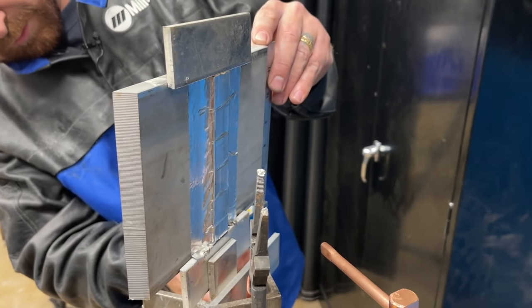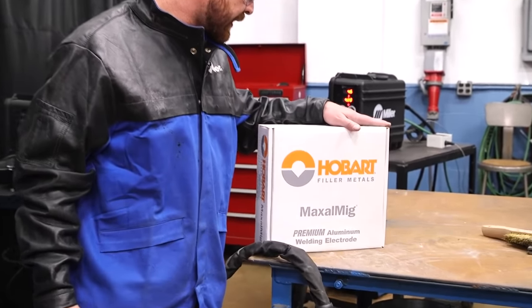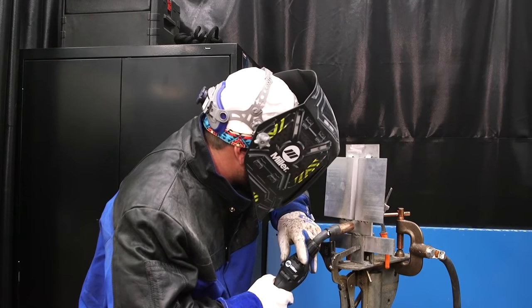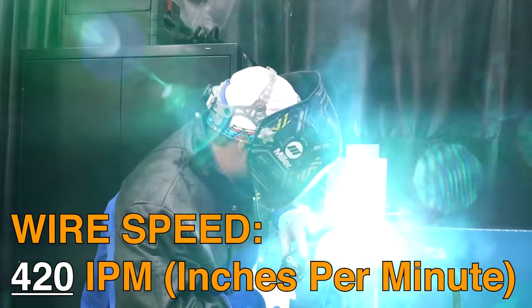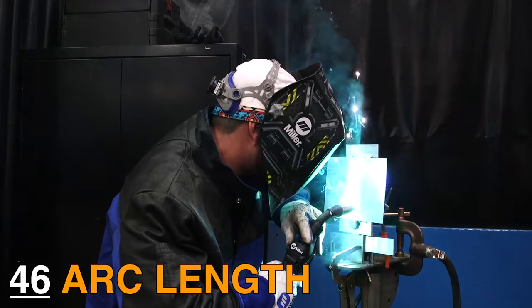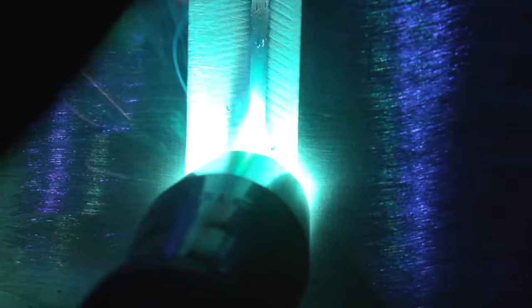The wire we are going to be using is Hobart 4943, 3/64 wire. We're running at 420 inches per minute wire feed speed and 46 on the arc length. You can hear it's kind of crackly — I do that because I need it to punch back there, hit the ceramic backing, pull through on the backside, and punch through that wall.